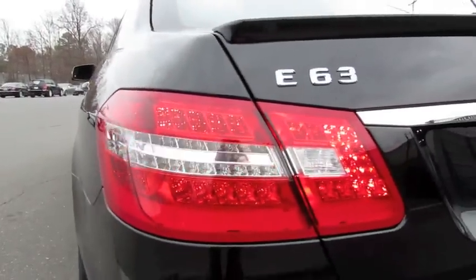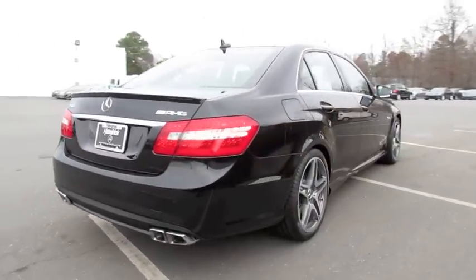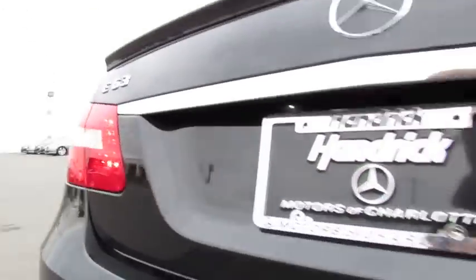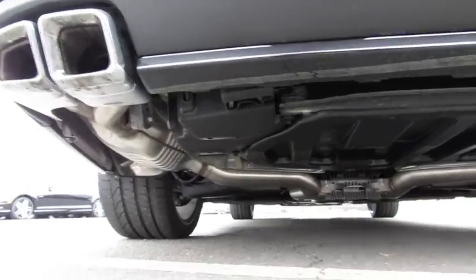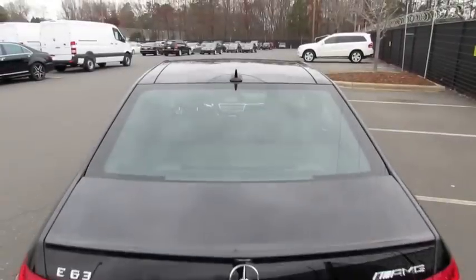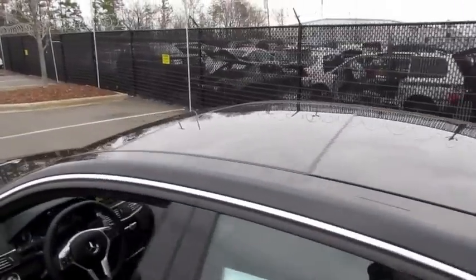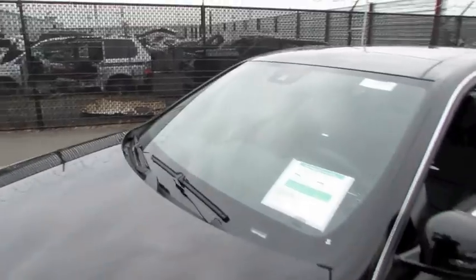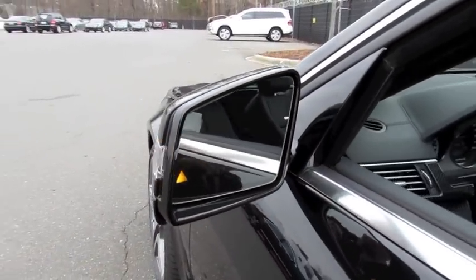Full LED tail lamps, rear parking assist, with an AMG-tuned dual exhaust system with quad chrome pipes, deck LED spoiler, LED license plate lights, full panoramic glass roof, nice curvaceous hood with beautiful paint finish, automatic rain-sensing windshield wipers, and LED integrated turn signal mirrors with heat, as well as a blind spot detection system and lane departure warning assist.